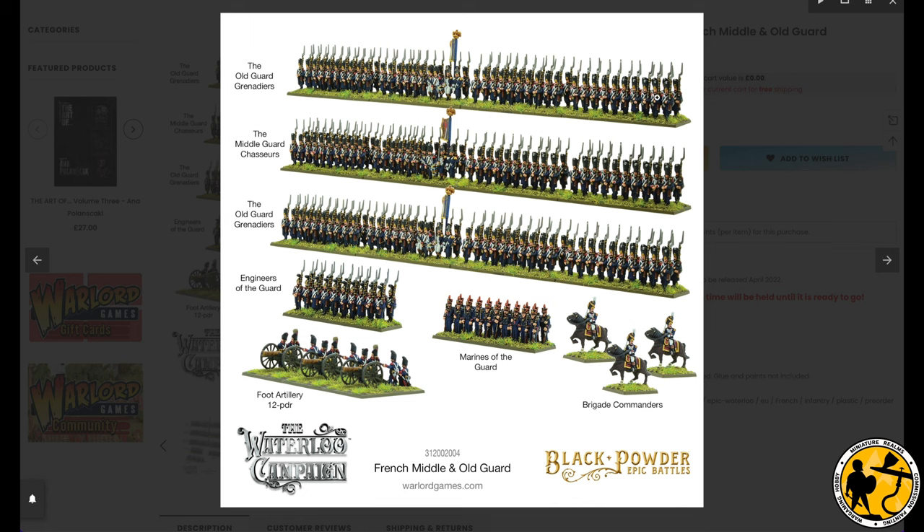You get enough to build three 80-man regiments, four stands to each regiment, two strips of 10 to each stand, and you also get some little extras. You get the standard three brigade commanders — one on each frame — and you get three 12-pounders, which is something we haven't had before.